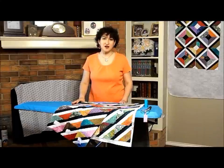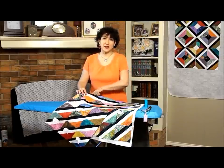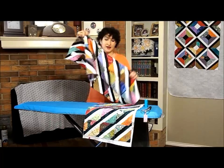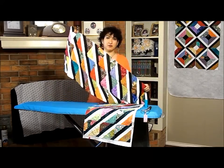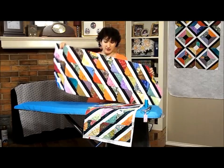Hi, and welcome to Quiltinator.com. I'm Michelle Johnson. Today we're continuing with our stained glass block, and I finally finished the other row that I had to rip out and trim down to size.